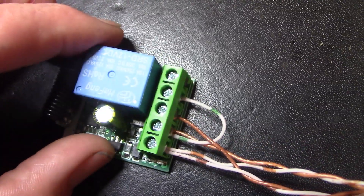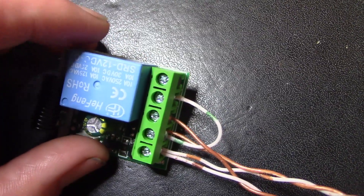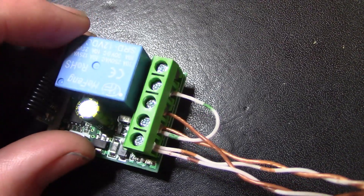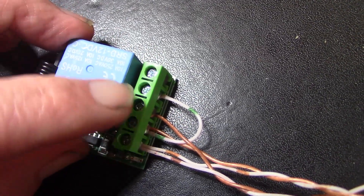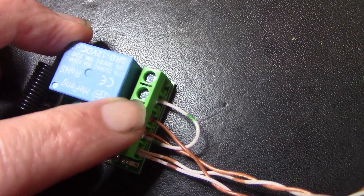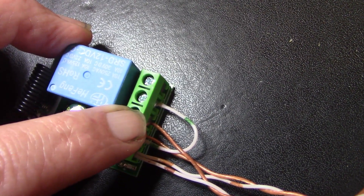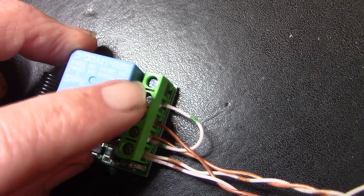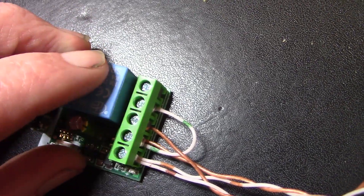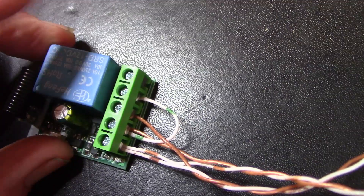The other side of the buzzer connects to negative, so when the relay is closed the buzzer sounds, and when the relay is open the buzzer is off. If you wanted to do it the other way, just change this connection from normally open to normally closed — that's the wire going to the buzzer — and then you can have it normally on, which is a bit annoying, so I won't do it that way.